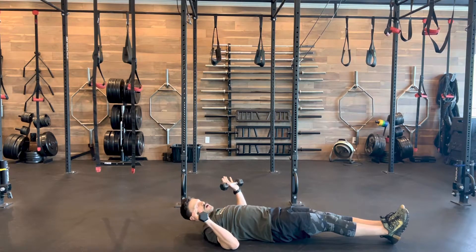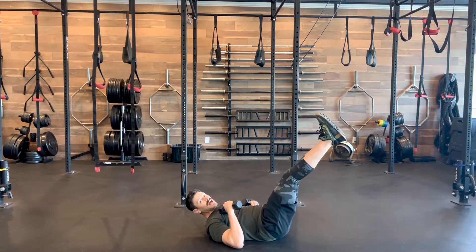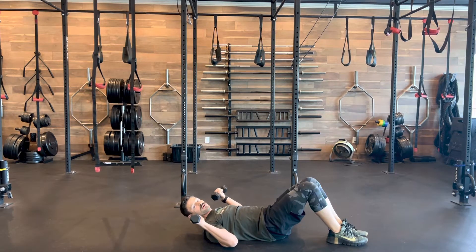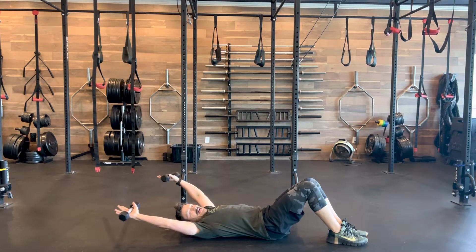Dumbbell hollow body shoulder press. With the traditional hollow body, you're going to tuck your pelvis and have your feet just directly off the floor, head's going to be up — but you can also be a little bit higher if you need to based on your body and your strength. With a traditional shoulder press going directly overhead, you're going to need a light pair of dumbbells because they're floating, just hovering along the ground — so even a pair of fives fully extended out here is really a lot.